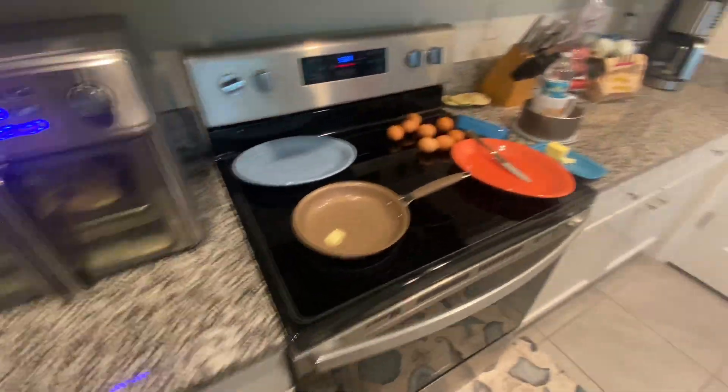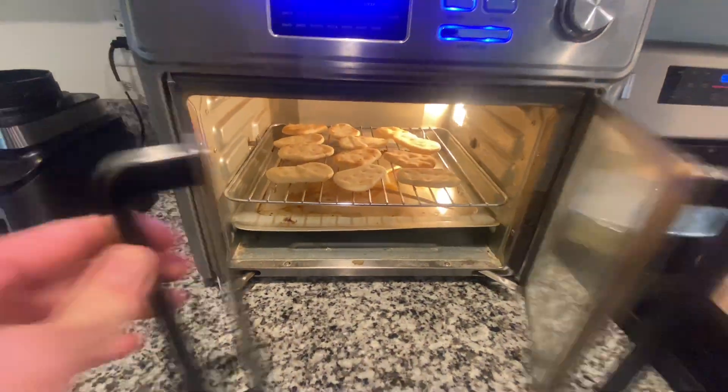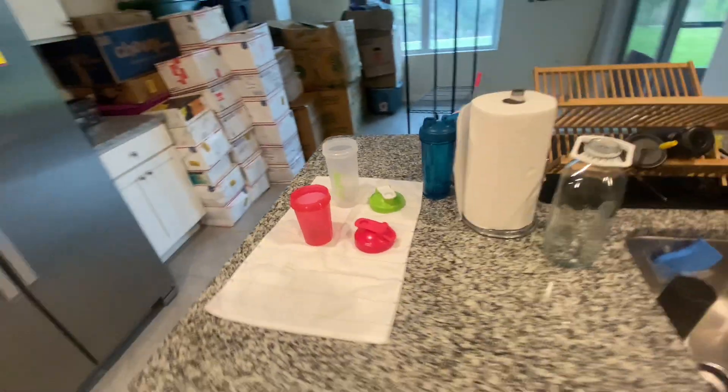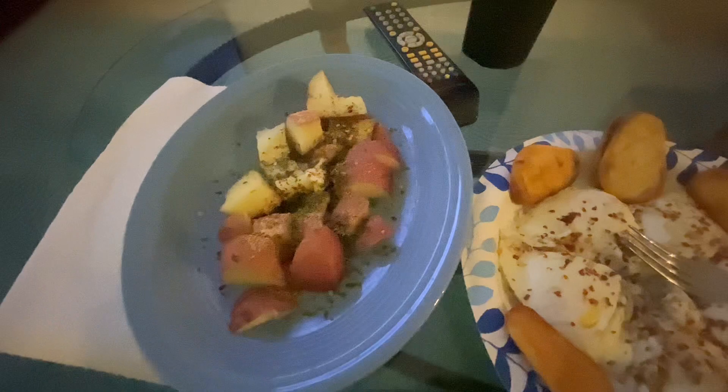Gonna be eating some protein with some eggs and then it's gonna be carb day. We're eating some of these little things cooked. Cooking up another potato for the day. After I finish eating, make my protein and BCAA. About to finish watching The Battle of Five Armies. And this is what we cooked up, baby — some hella gas potatoes.